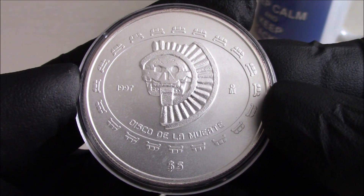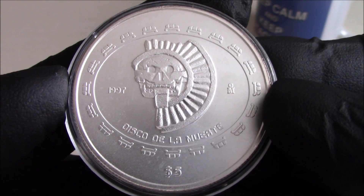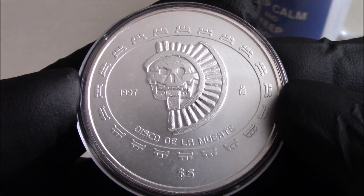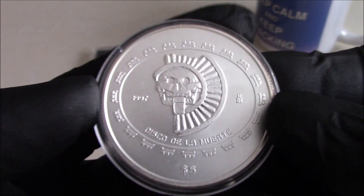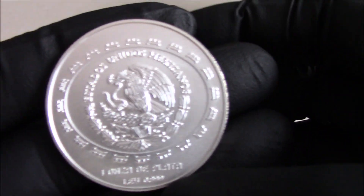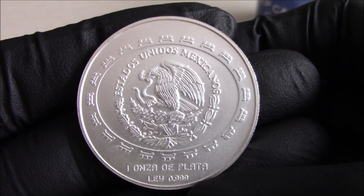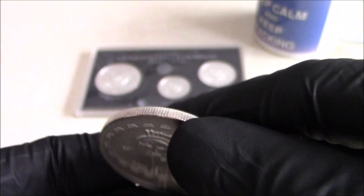The pre-columbian series is sort of like a meta series with smaller groups in it. This one in particular is from the Teotihuacan series. There's also ones for the Olmecs, the Aztecs, the Maya, and Veracruz I think is another one.